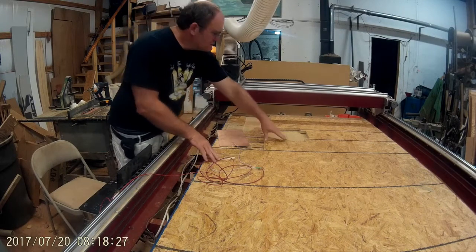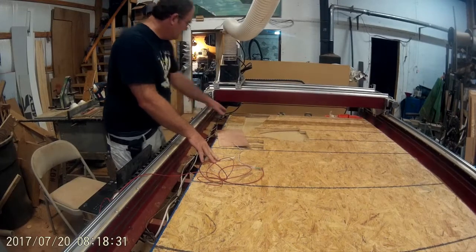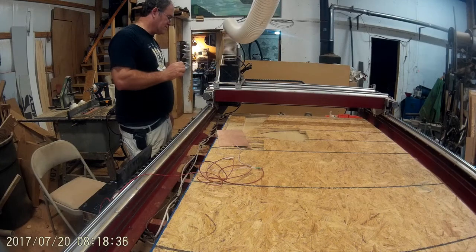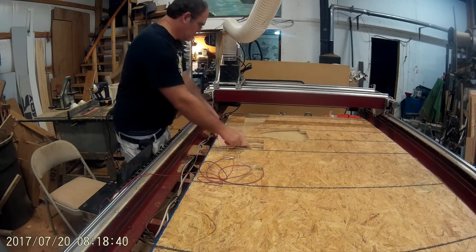What I found is boards are never flat. It springs up a little bit here, so what I do is I actually cut something thicker than the boards. I'll start at the very top and it cuts through it.